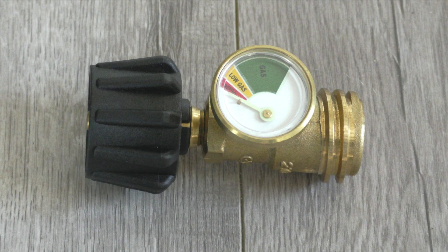Hello, my name is Kerry and in this video I will go through the steps on how to install a Flame King propane tank gauge.